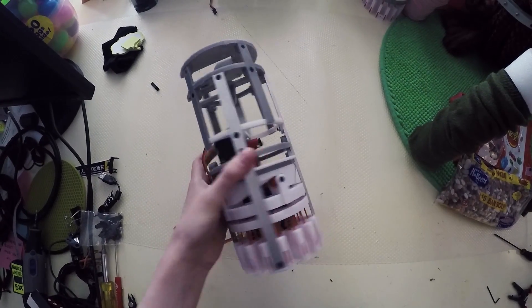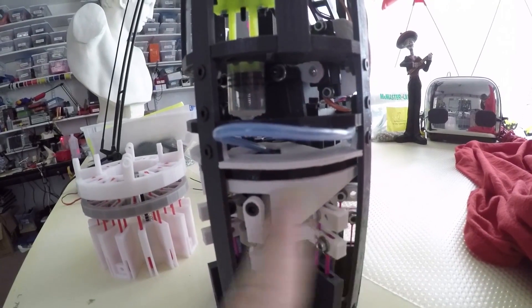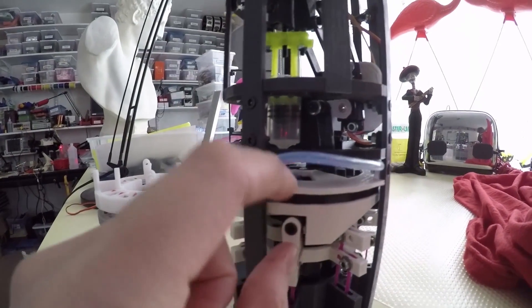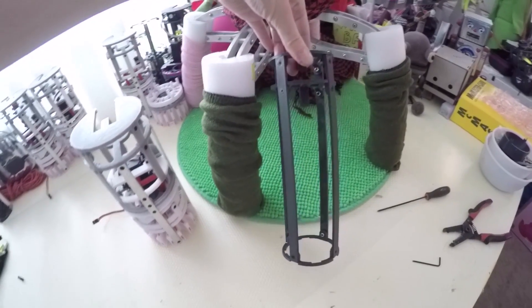I'll be trying to slim down the modules a little bit more this year. Last year they were four inches thick — kind of beefy — which gave me more room to play around with when I had to squeeze all the active components and mechanical doodads inside. I'm going to try and get them to three inches thick this year so they're closer to the actual size of noodle's feet as they exist right now.